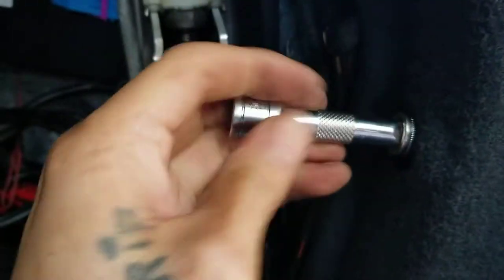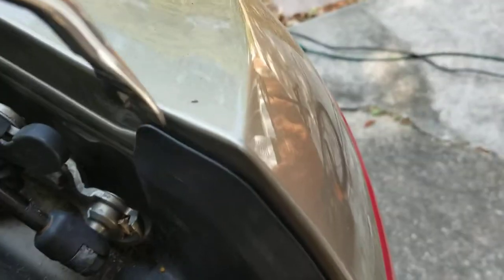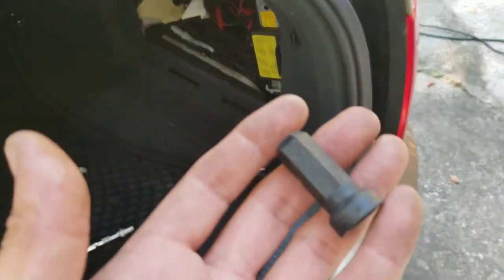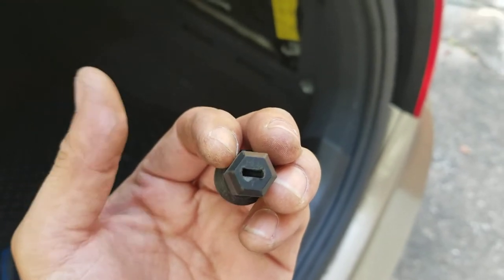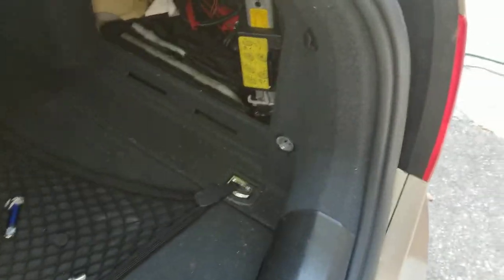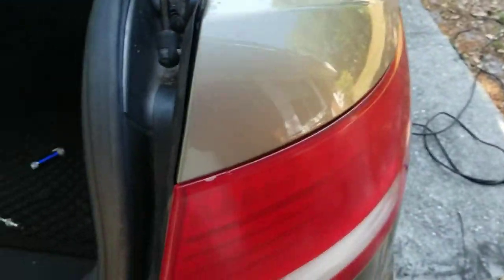Just put it in there — didn't expect it to be turning by hand. I'm going to remove that and undo this clip up here with my handy dandy clip tool. There's a clip in there, you just pull it out. And that's it — so let me undo this nut and get this taillight off. I just removed that nut. It's the only one nut holding this thing on.